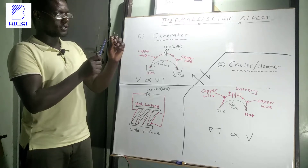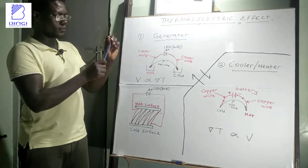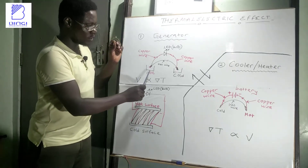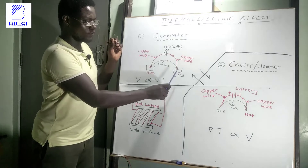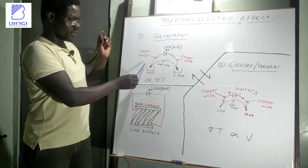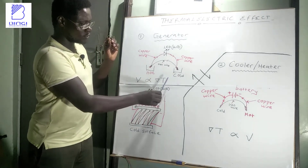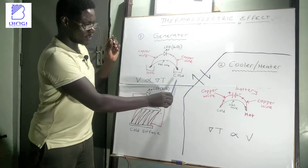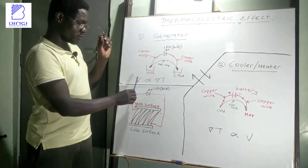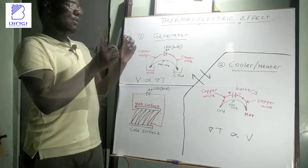The electrical voltage generated is directly proportional to the temperature difference between the hot and the cold junction. The more hot one junction is and the more cold the other is, it creates a greater temperature difference, which also creates a greater voltage being generated.